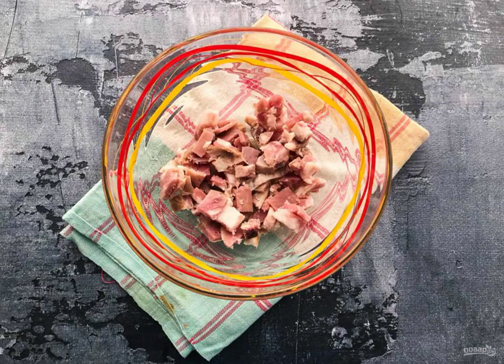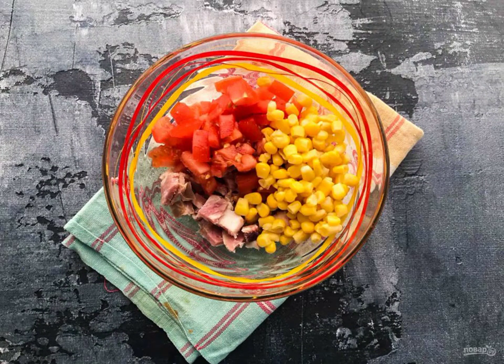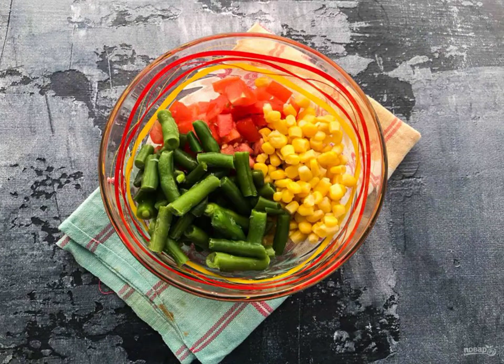Finely chop the ham. Wash the tomato under running water and cut it. Pour in the canned corn. Add the green beans.